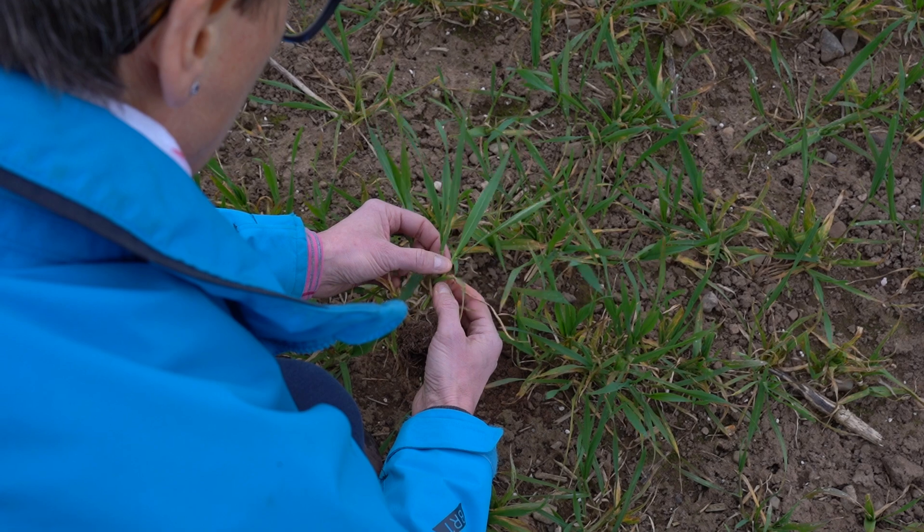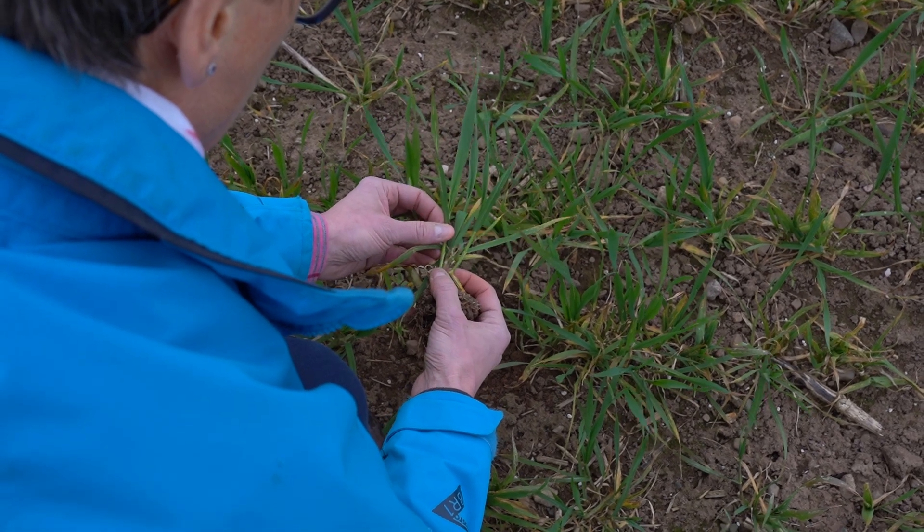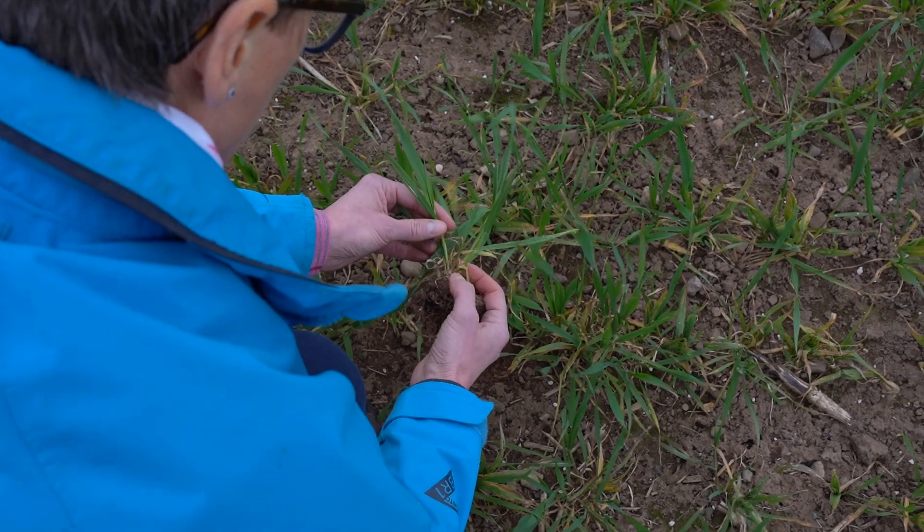Based on what I'm seeing here today, I'd use a rate of 1.25 litres per hectare of Univoc at T1 on this crop. It's a robust rate, but there is septoria in the crop and it'll give us great protection up until that T2 timing. That will then leave us the option of an SGHI triazole type product for T2.